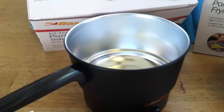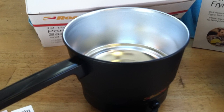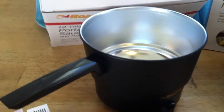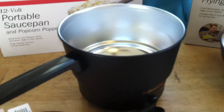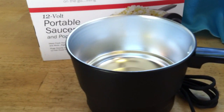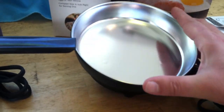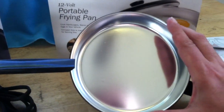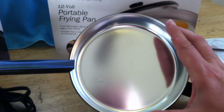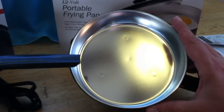The saucepan, if you're reconstituting and cooking a lot of freeze-dried type food like Augustine Farms, is going to be a little bit more useful of the two. It's also a little bit bigger — maybe around one liter capacity. With the frying pan, it's got very little capacity, really only about six or seven inches across. You're looking at cooking a couple of eggs or maybe a little slice of Canadian bacon — not a lot of capacity.